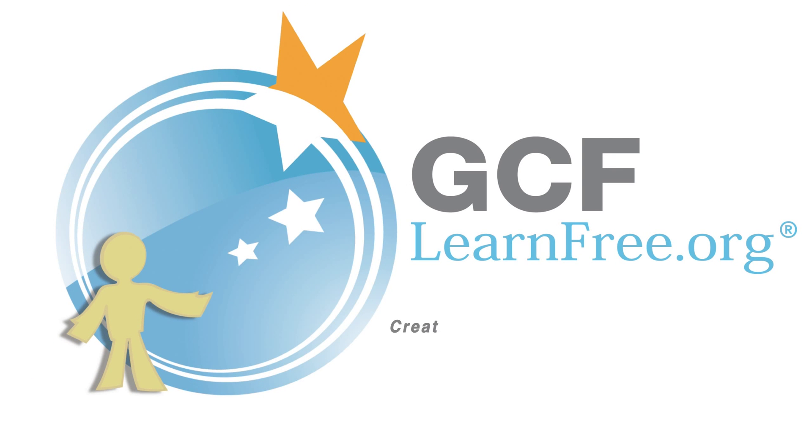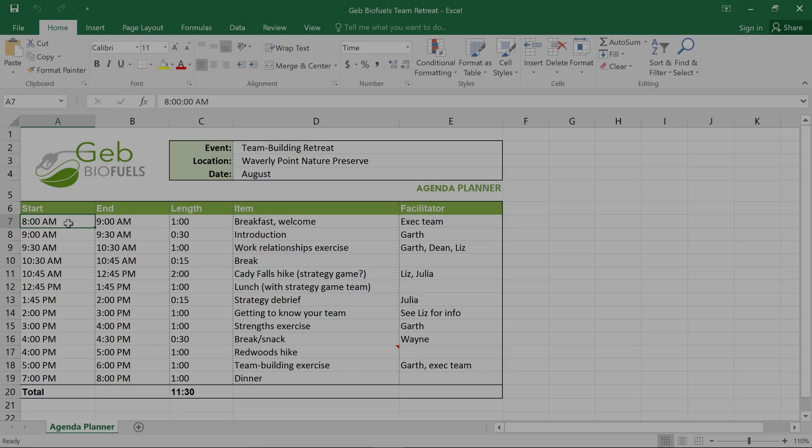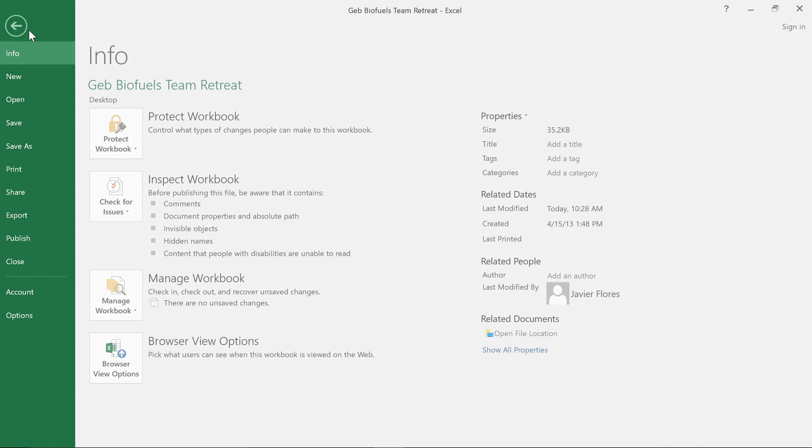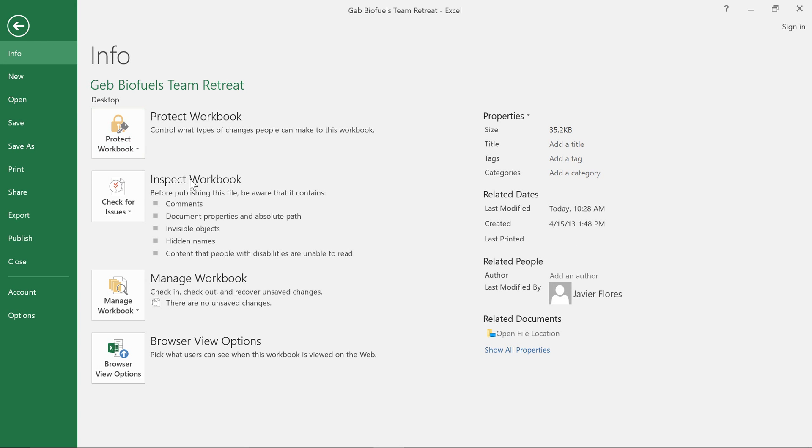Goodwill Community Foundation, creating opportunities for a better life. There are a couple of things you can do to prepare your workbook before you send it out. For example, you can finalize the file and even protect it to keep other people from making any more changes. You'll find everything you need in the backstage view under Inspect Workbook.